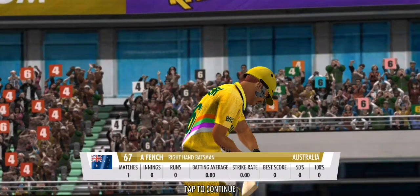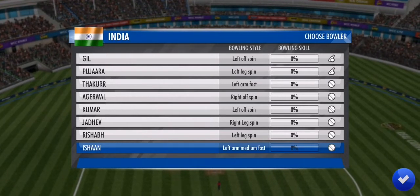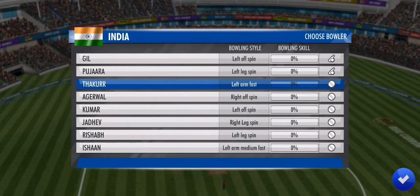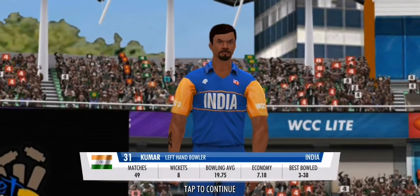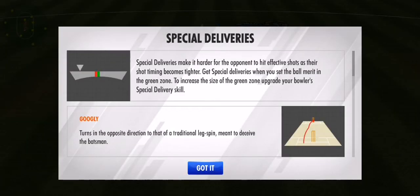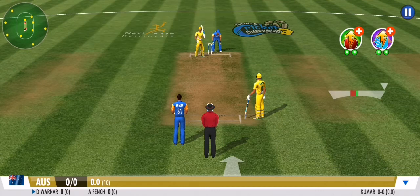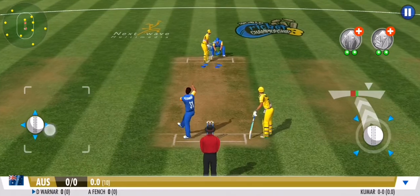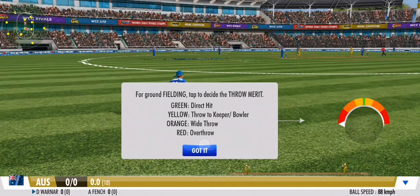A chance for the batting line-up to display their fine set of skills. Time for some spin now as an off-spinner comes into the attack. A hop and a skip, and a little twirl of the bat pushes away the leg.